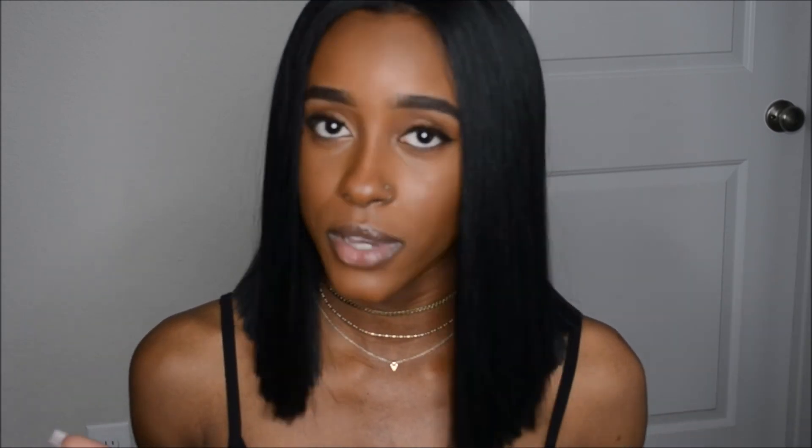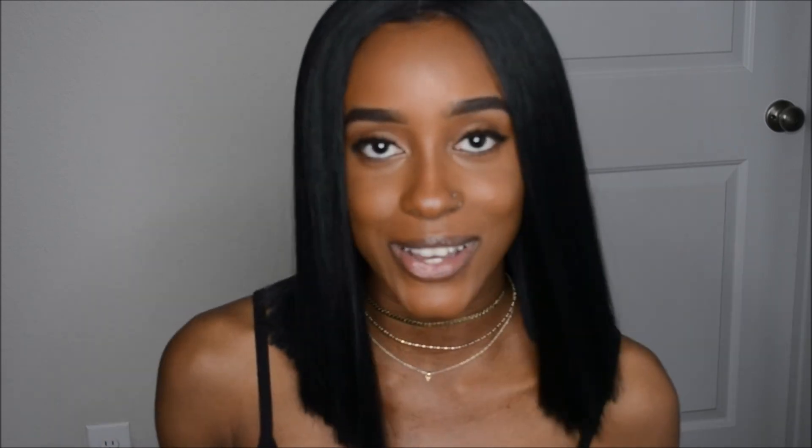Hey everyone, welcome back to my channel — it's Sarah Elizabeth here. I'm back with another video, and I just thought about the title: this is going to be a wig review. I am so excited for this review. This is my first wig ever, and I have so many good things to say about it, plus a few cons. I'm about to give y'all all the tea on it.